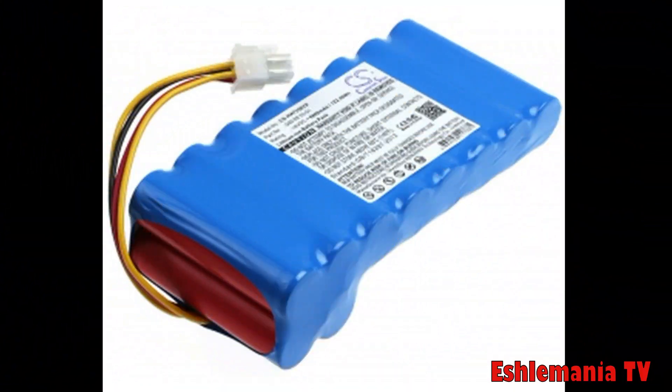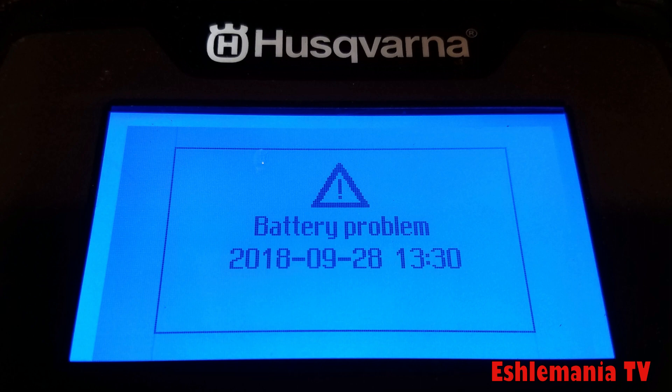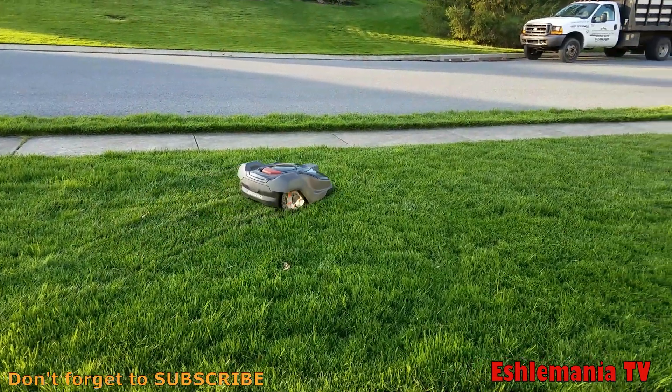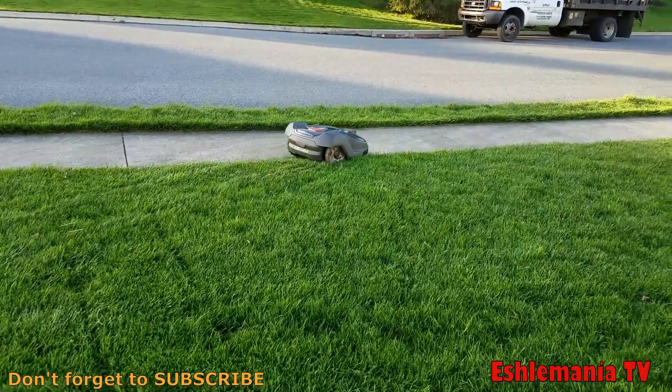Show of hands — who has ever opened up a 430x automower, put the second battery in because it has room for it, plugged it into the motherboard because it has the plug for it, put the mower back together, powered it on, and got an error message that says 'battery problem'? Because instantly as soon as it powered on, it knew there was an extra battery in there and there shouldn't be. That's what happens every time you try that in a 430x, whether it's the old version or the new version.